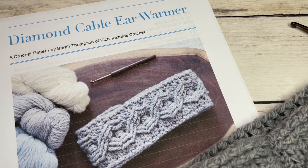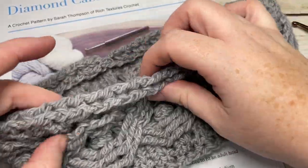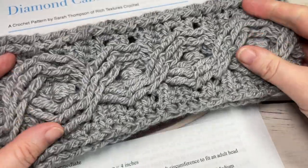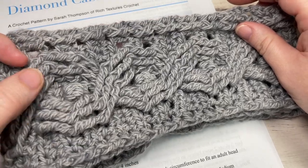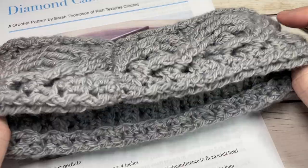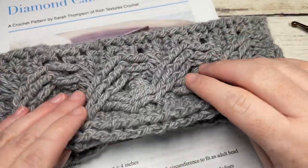Hello everyone, I'm Sarah of Rich Textures Crochet and welcome! Today we're going to learn how to crochet the diamond cable ear warmer. This is a beautiful crochet ear warmer featuring diamond shape cable patterns with a little bobble stitch nestled in the center of the diamonds. It's an intermediate to experienced pattern because of the cables, but it's a fairly quick project and worked all as one piece, then seamed at the back. The size we'll work today is for an adult head, ranging 20 to 22 inches.